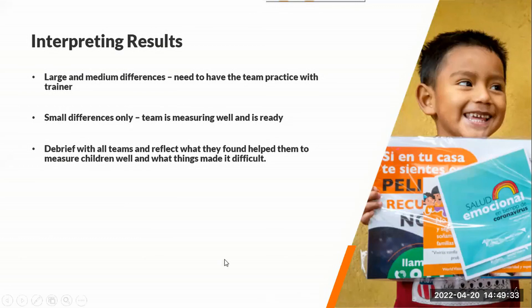For the conclusion of this exercise, it's good for the teams to debrief what they learned, what tips they found for themselves on how to measure children during the assessment, what things were difficult, and how they overcame those challenges. Those are good learnings to share within the group so that they're ready to do the household survey. Thank you very much, and I hope that the anthro training goes well.